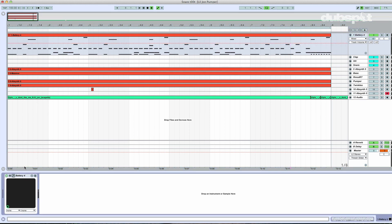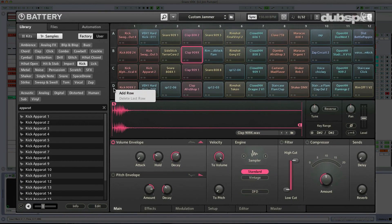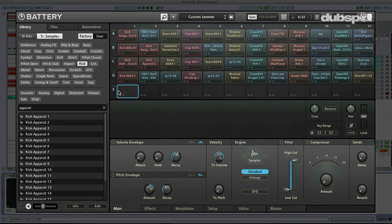First, we need a snare drum. So I'm going to go ahead into Battery 4 and I'm just going to add a row here, because we're going to need a few keys to dedicate to this pitched snare drum. What we're going to do is drop in a snare and then assign multiple keys to that snare drum. When we play in that range of keys, it's actually going to pitch shift the snare drum sound up and down as if we were playing a normal instrument on our keyboard, except it's not a normal instrument — it's a drum.